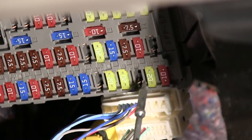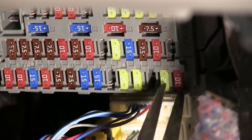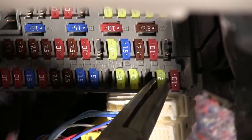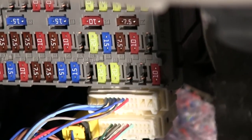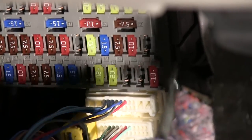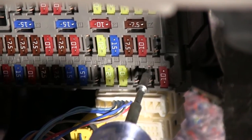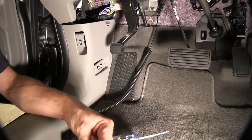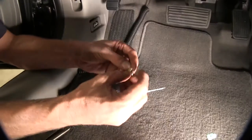We know that fuse has power. Now we'll go ahead and pull our fuse and check to see which side of the socket actually has power. So it's the top half — the top half of our socket has power. We're going to add a fuse tap to it so we can draw power off that side only.